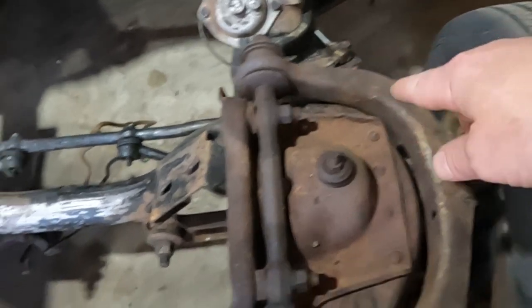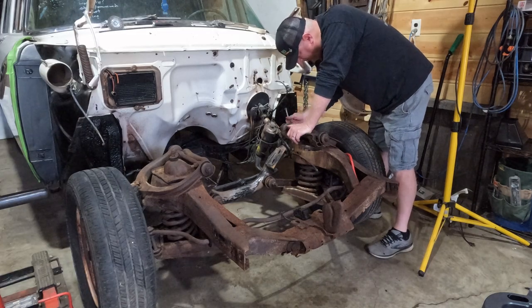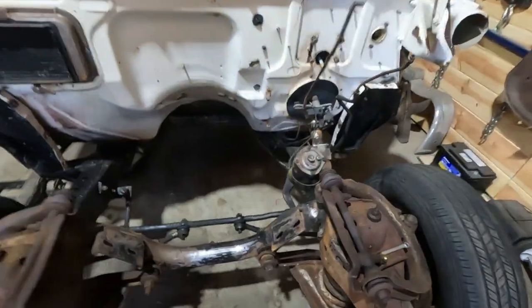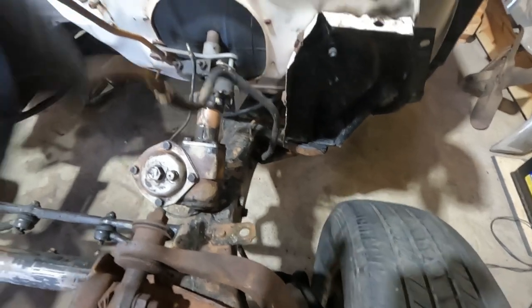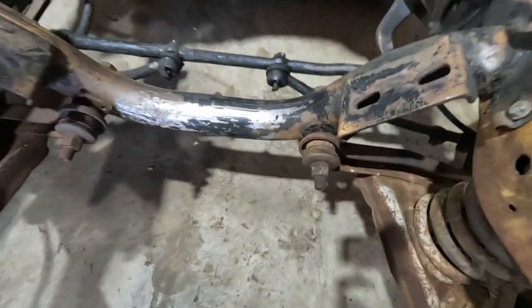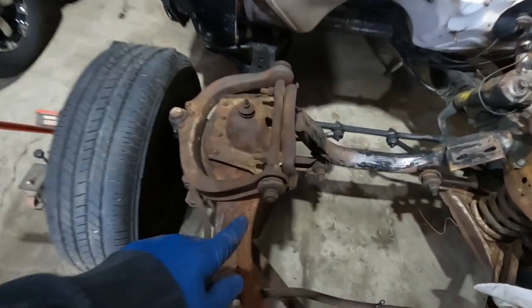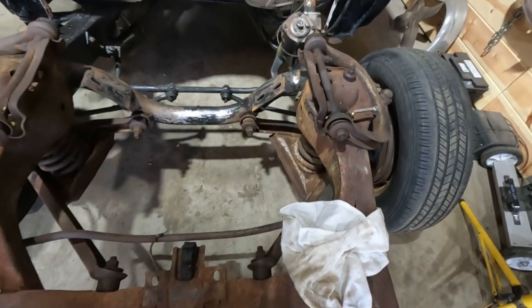Brake lines are off, fuel line is tucked up out of the way. I didn't take them past that point because that all runs through the frame, so I'll get that later. But my thought is if I can take out those bolts — the front end bolts and these bolts right there — I'm hoping everything loosens up and it just drops right out onto the floor.